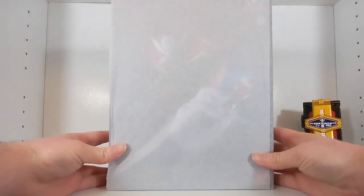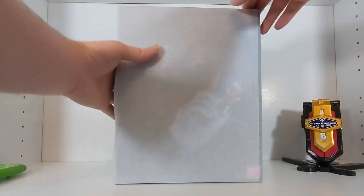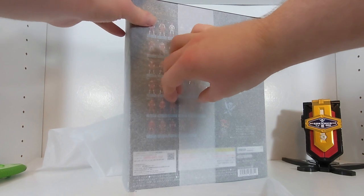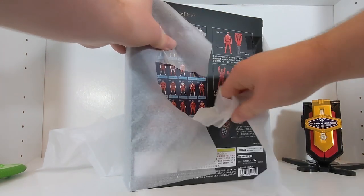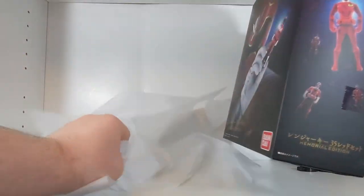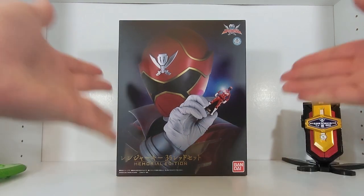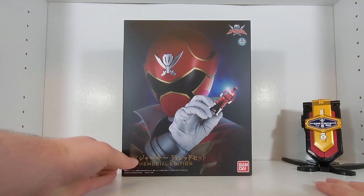It's wrapped in tissue paper just like the Mobirates, and it's also a very pretty box. But basically, for a set of ranger keys I already own — and some are worse than their original counterparts — I'm looking at you, Deka Red. Deka Red kept the no-white-outline version on this key, which is ridiculous for a premium Memorial Edition expensive key set.